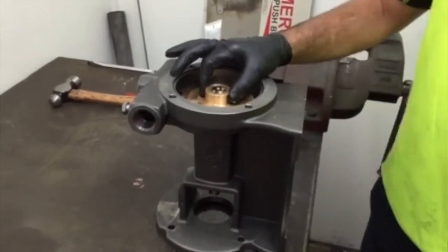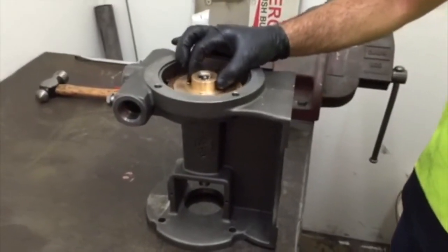This should be a nice, smooth fit and the impeller should move freely.